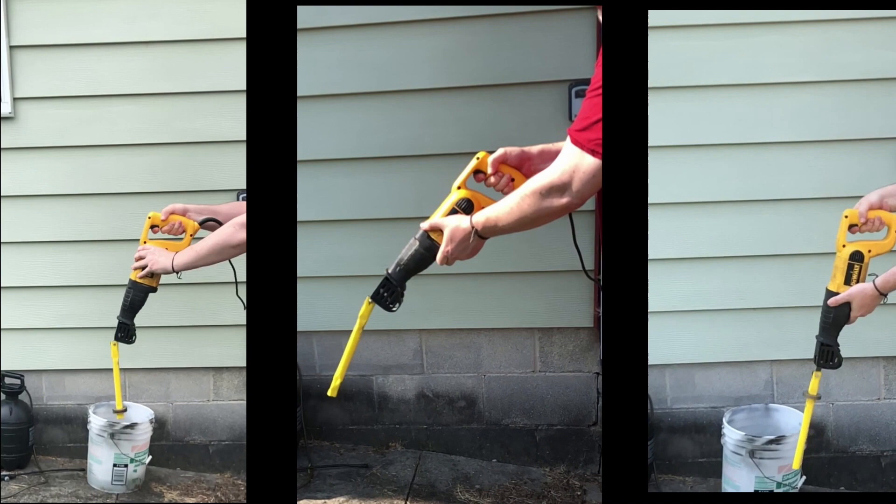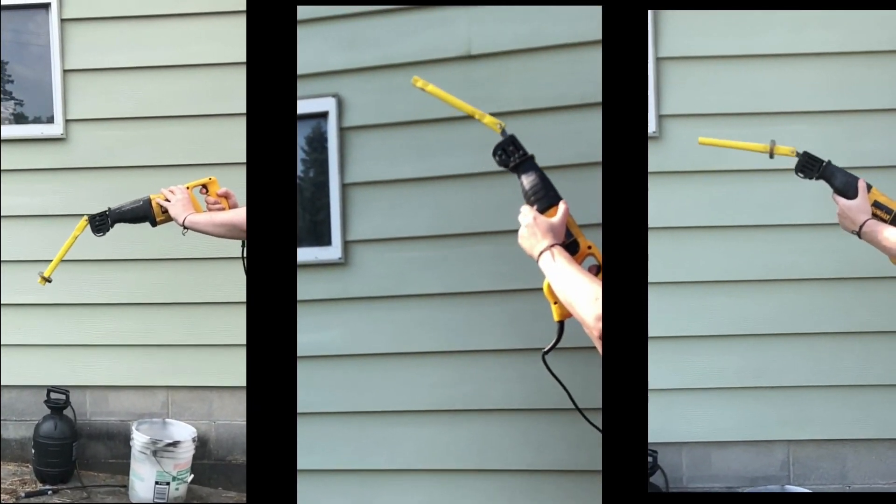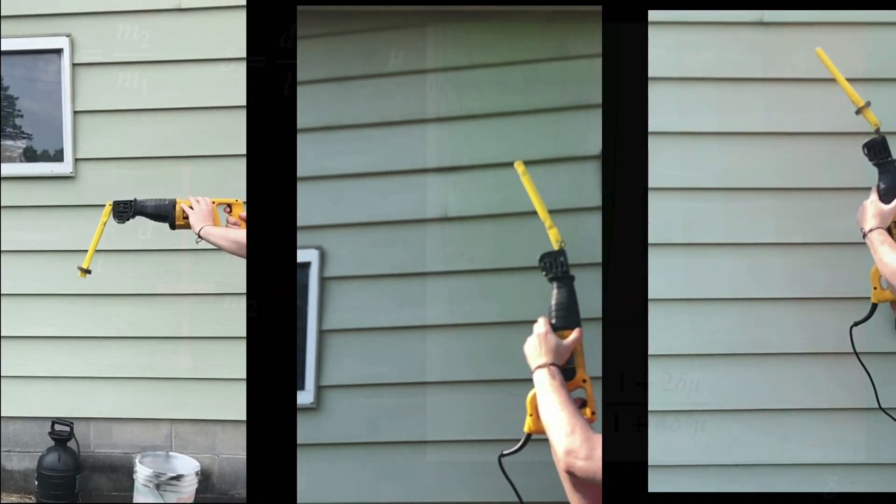The weight does not matter for the stabilized inverted pendulum. The weight does, however, matter when the base is not oscillating up and down. In fact, it is the weight distribution that matters.